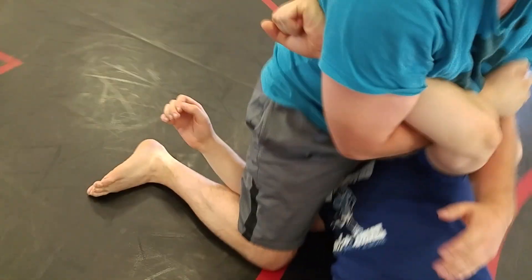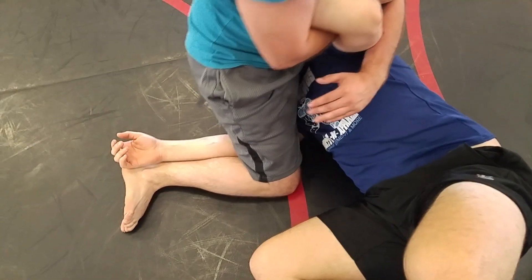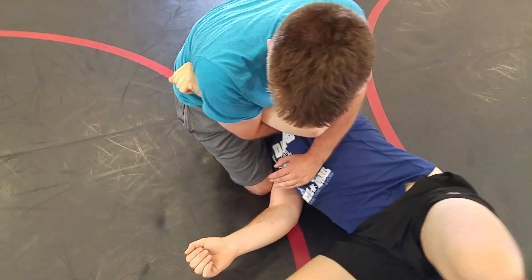Now we don't want that arm trapped in there this time. On this side? Yep. Get that knee over his shoulder. So you're just nuts on his head.